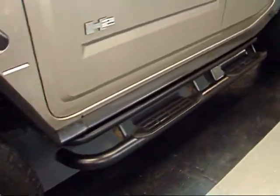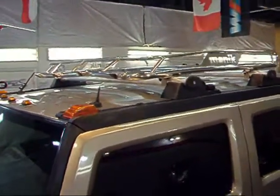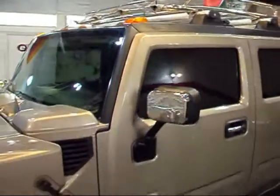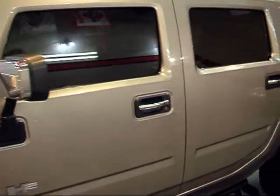It's got some side steps. This one also has a nice chrome roof rack, which gives it a real rugged look. This pewter actually looks pretty good on these — you can see the paint on this one is excellent. It also has a nice tint on it.